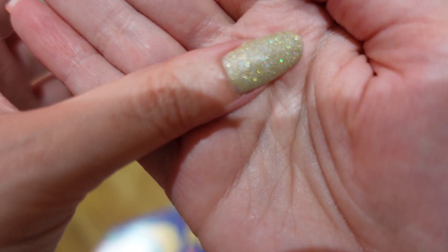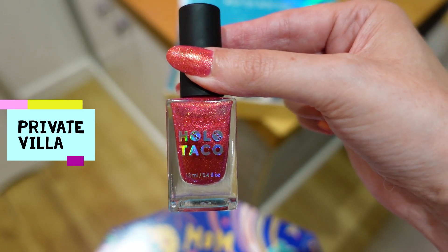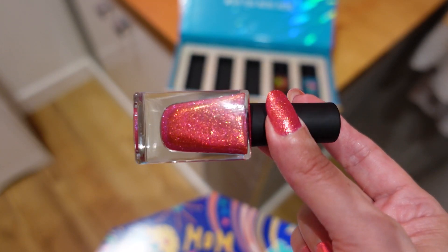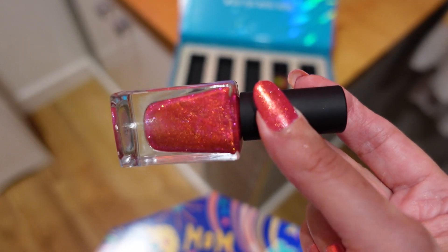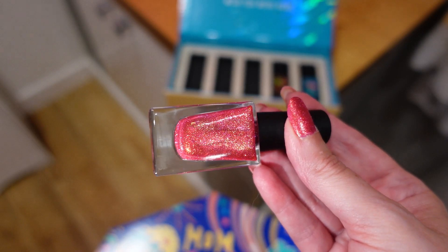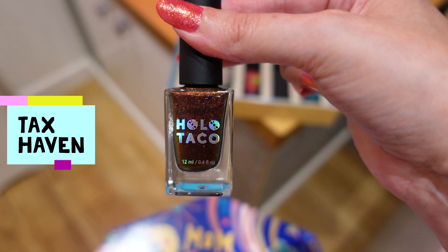The polishes in this box are all different formulas. This one is called Private Villa, and I honestly didn't expect to like it because I'm not a huge fan of pinks and reds, but I actually do like this one. It's really twinkly in sunlight or under downlights. It's a pink-red color with gold reflective glitters, and it reminds me of a sunset — or even lava, that reddish-goldy color, really fiery and hot.